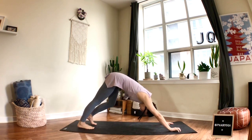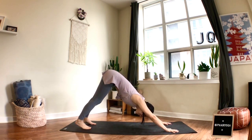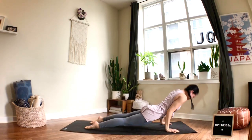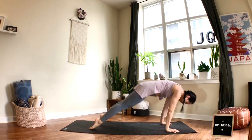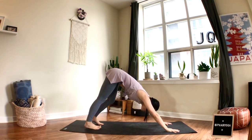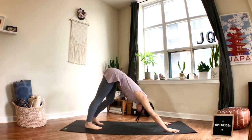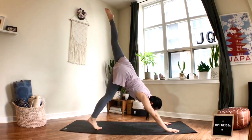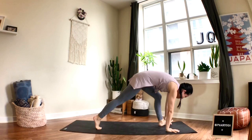From your down dog, feel free to just stay there, or you're welcome to flow through your vinyasa. Breathe. From here, the left leg will lift up — bring your left foot forward right between the hands.